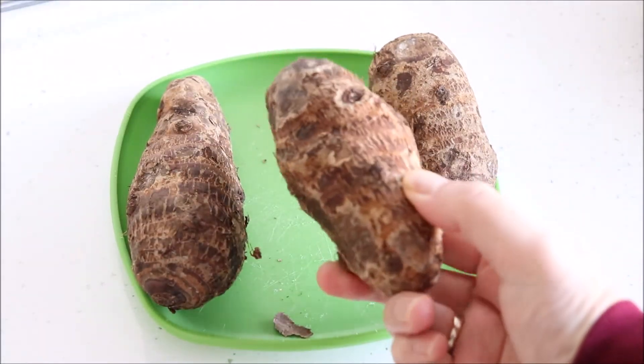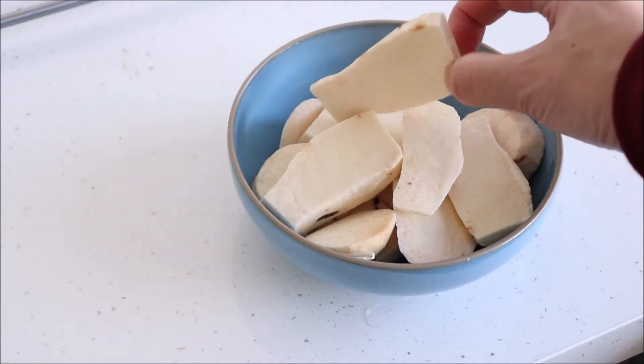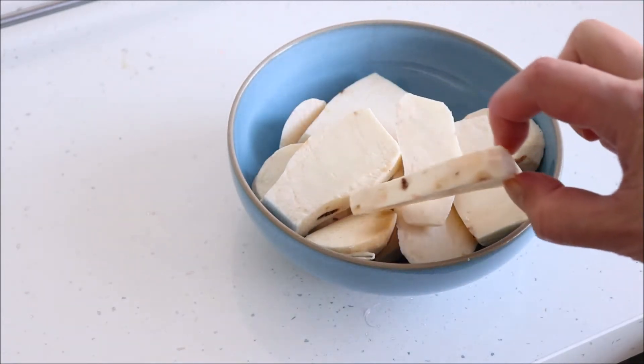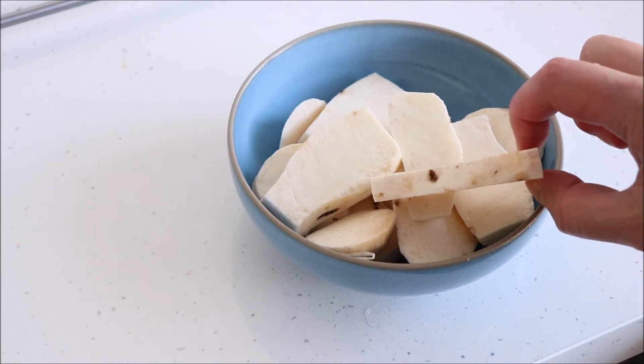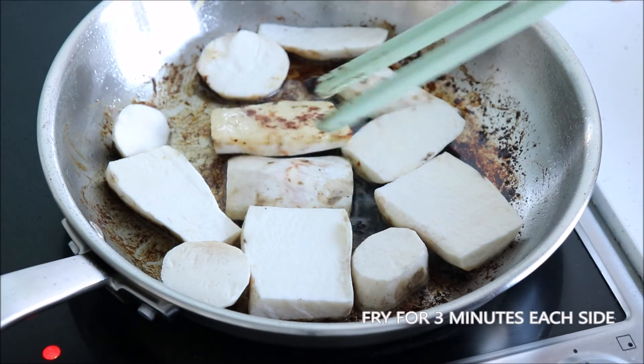To prepare the taro, peel the skin and cut into slices as shown here. The taro should also be fried for three minutes on each side.